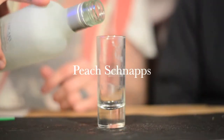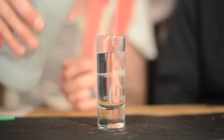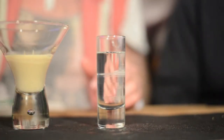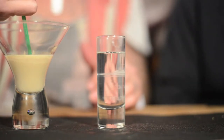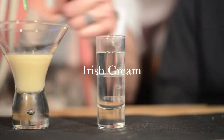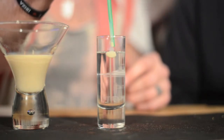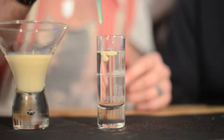Peach Snaps? Yes. What you want to do with this, instead of just pouring it in, get a straw, put your finger over the top, and it puts Baileys into the straw. And then just gently make a brain.